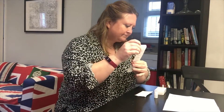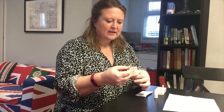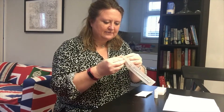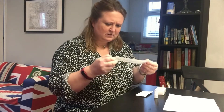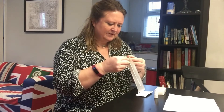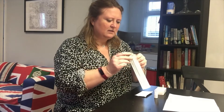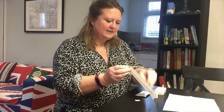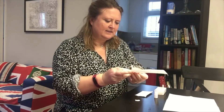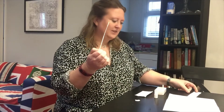First things first, I have to extract the swab. They've not made that particularly easy — it says peel here, but it doesn't like coming apart. So I'll just rip it. Getting into the swab — delightful. Here is my giant cotton bud.